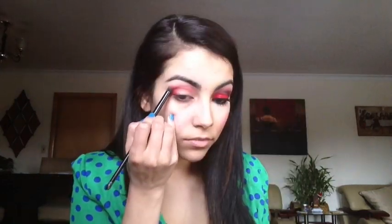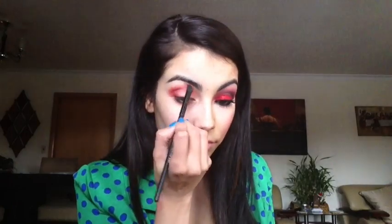I then grabbed this Don't Blending Brush by Elf and this Makeup Forever Orange Shadow in number 18, and I kind of just dabbed it around the red shadow just to help blend a little bit into my highlight.